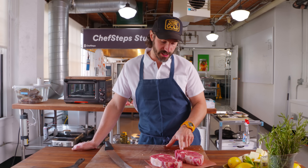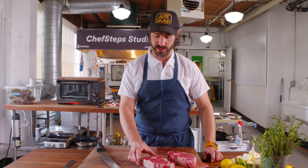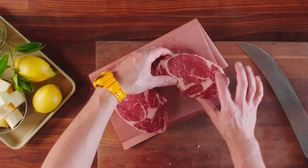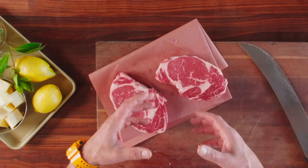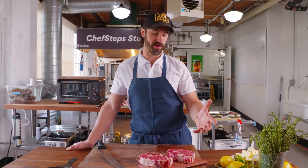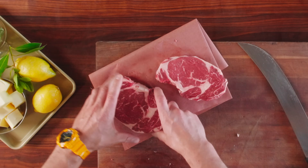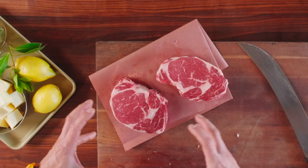Ribeyes, because there's a bunch of different muscles, can start to kind of fall apart on you as they cook — like the spinalis, which is this cap here. If you were going to grill a ton of steaks for a lot of folks and you'll be moving them around all over the grill, you might want to truss them so they don't start to fall apart. But these guys are going to be good just the way they are.